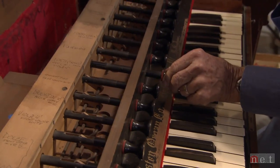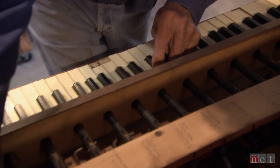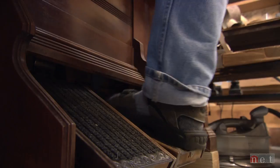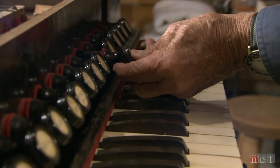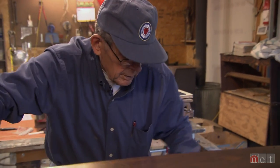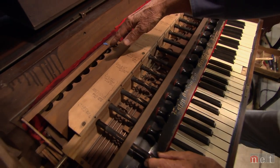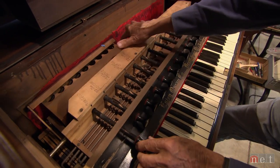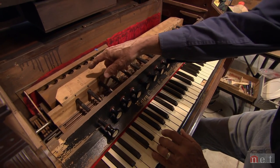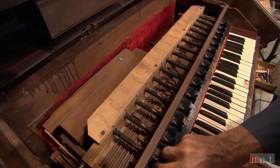These instruments don't run on electricity like modern organs do. There are no complicated computer chips or special effects. They're powered completely by the pumping action and the bellows inside. The stops activate the sound. It's an old but reliable way to make music. When you pull this, it opens that valve, and you see it's an octave, and you actuate a key — if you close that valve, it quits.